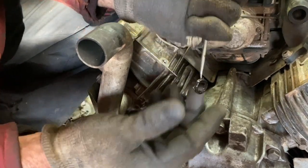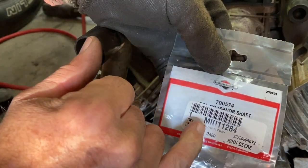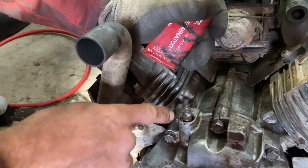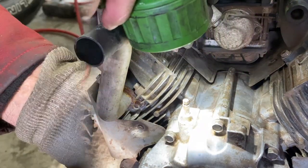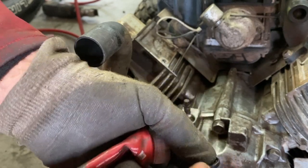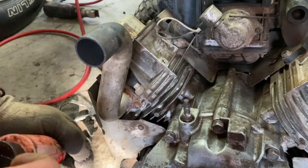There we go. There's the seal number from Briggs & Stratton, or this is the John Deere part number right there. I'm gonna inspect my hole here, make sure I didn't put any grooves in it. Just a little bit of gasket sealant on the outside — just a Loctite 515 flexible seal.